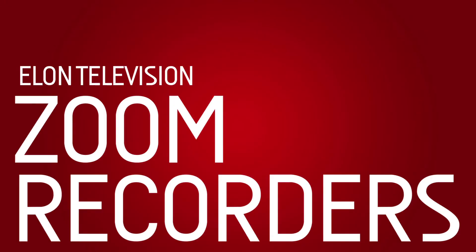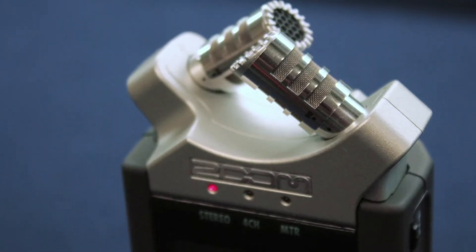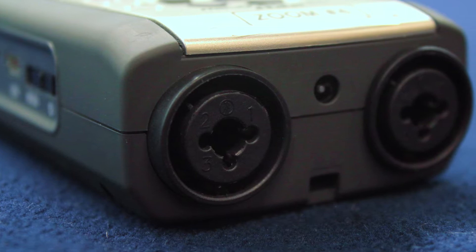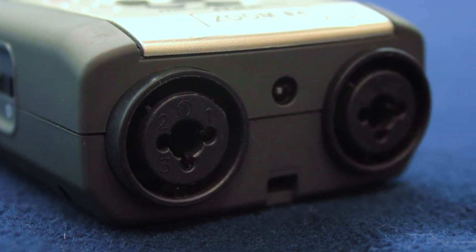Elon Television has Zoom audio recorders available for checkout. These professional-grade audio recorders are omni-directional microphones, meaning they will pick up sound from all sides. In addition, they have XLR cable plugs for exterior microphones located on the bottom of the device, should you choose to use an external microphone.